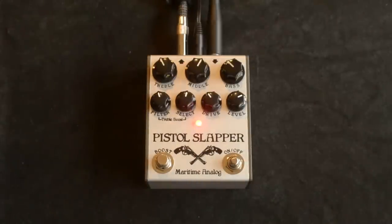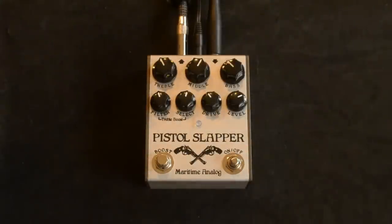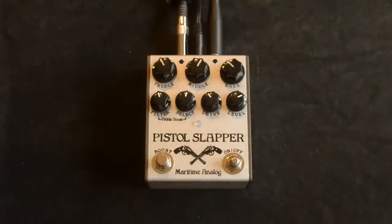What we've got here today is the Pistol Slapper from Maritime Analog. It's a cool overdrive with an added boost — it's got some cool features we'll go over. This is the bypass sound just with the Two Rock Custom Reverb Signature through a Marshall 412 with Greenbacks, with a Lindhoff Telecaster.